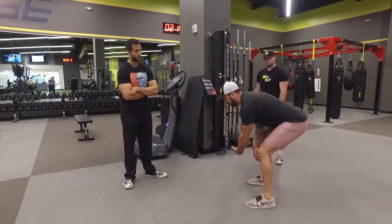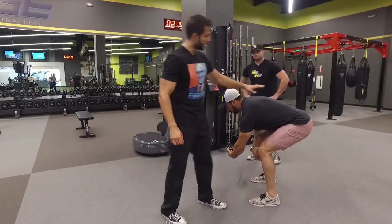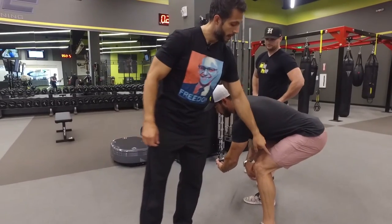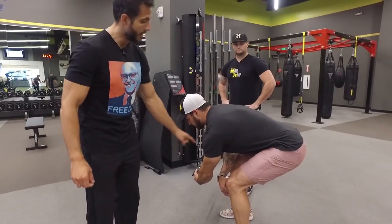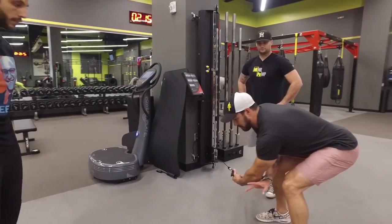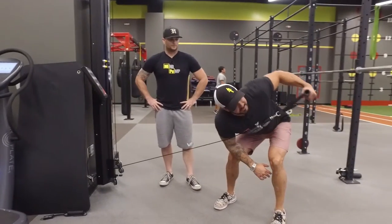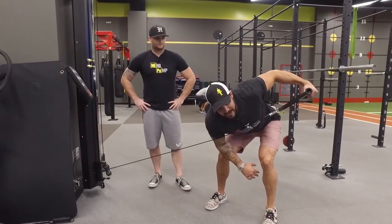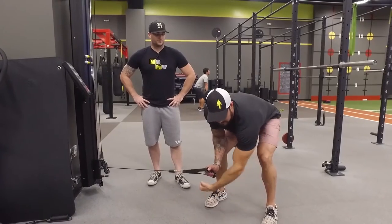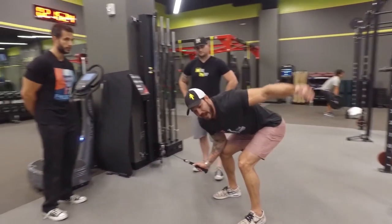I'm going to get down into a squatted or deadlift type of position. Good posture, neutral spine, knees bent, tight hips, and your other arm resting on your leg. What's common — and this is the mistake most people make with rear delt moves — is they tend to squeeze the back to get it up. Oh, it becomes a row. Yeah, whereas this is more of a flying out motion, not a flying back.